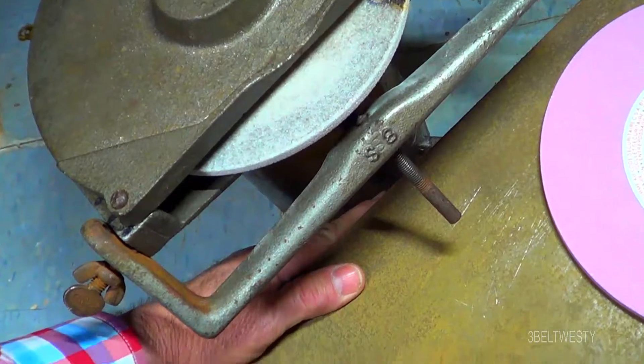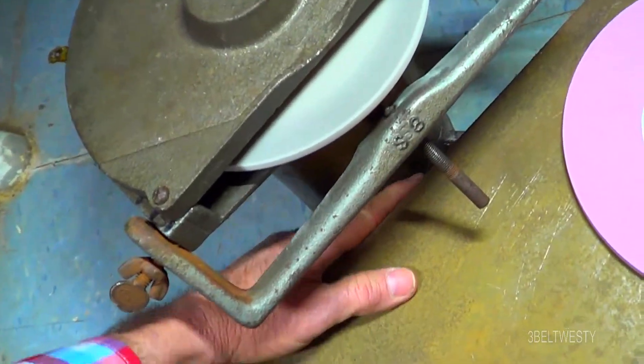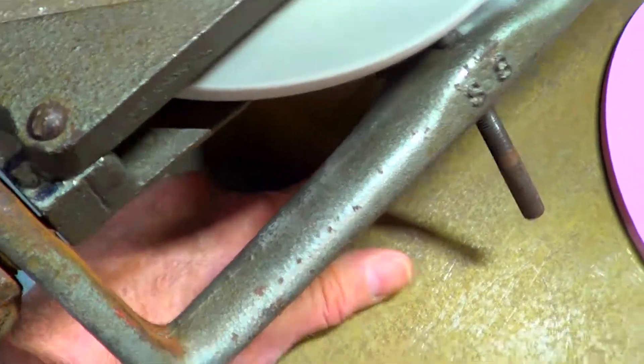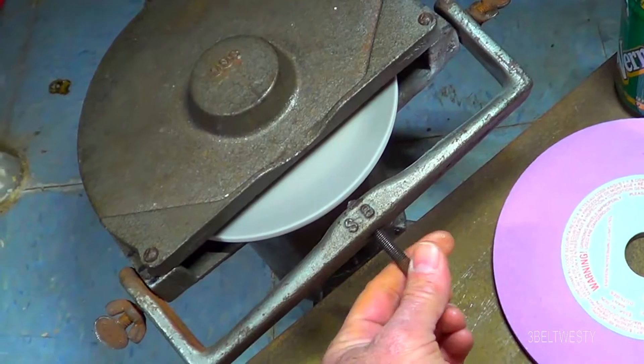Now kicking this on — it's got a strange placement for the switch, down underneath here. There's the switch. Kicking it in like this.